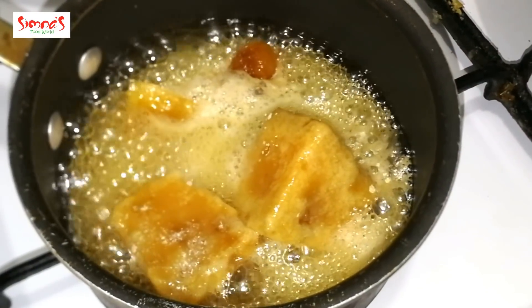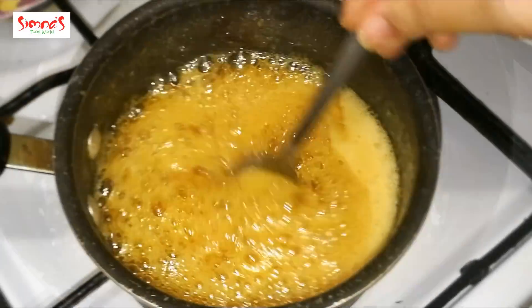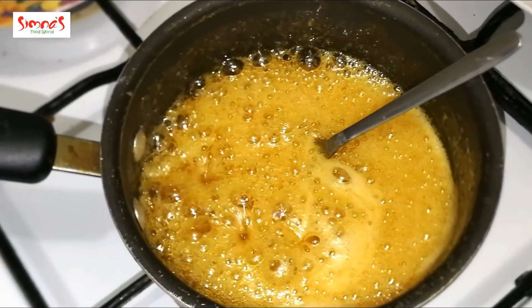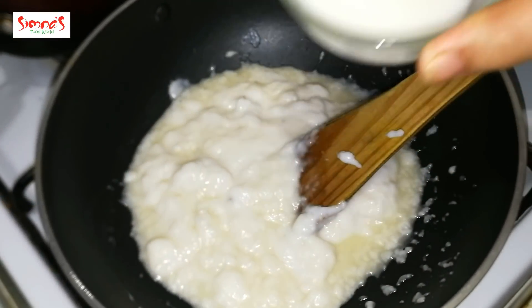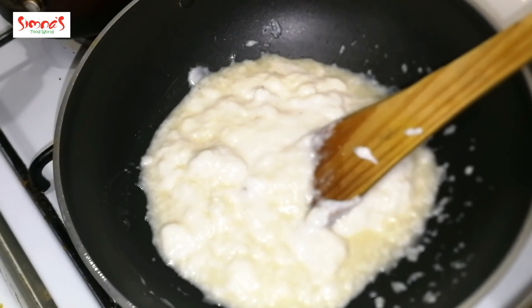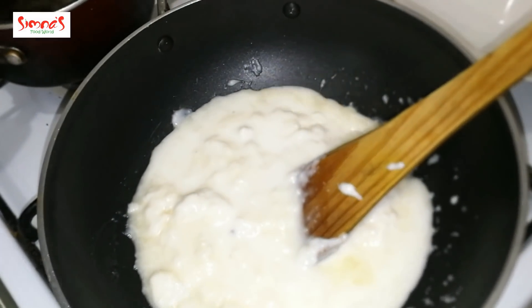Pour it together and it melts in the cup. I will mix it together. Now I have to melt it. I will put a stove on and cook it. Use 2 tsp cornflour and 1 glass of water.